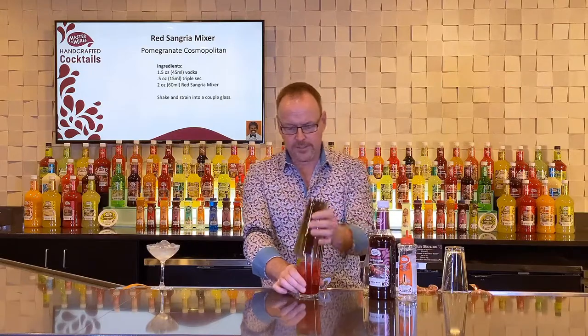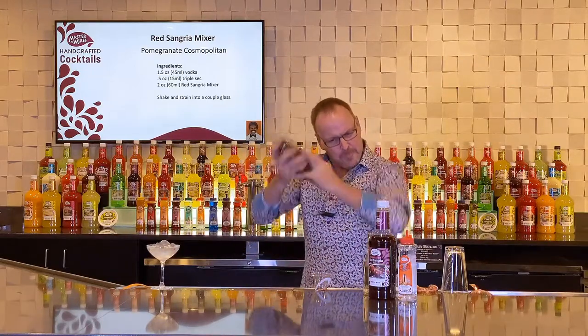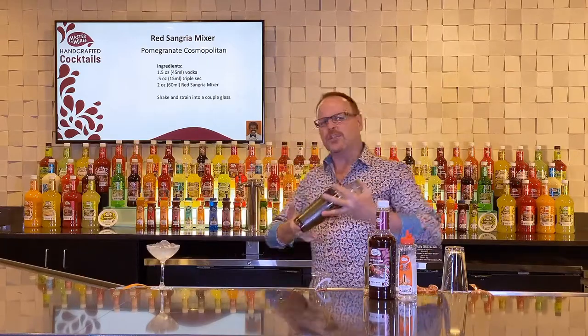Very good — we are all set. Time to give it a shake. I just want to break up all those ice cubes and make this shaker tin as cold as we can.